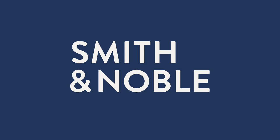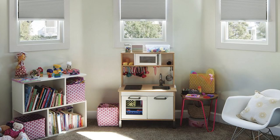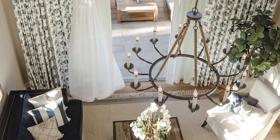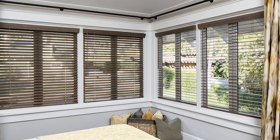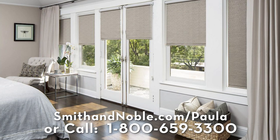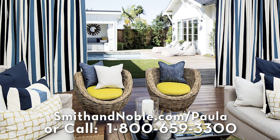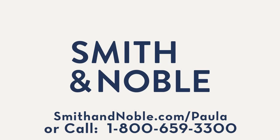The space that you live in really affects the way you feel. So my first recommendation is start by updating your window treatments with Smith & Noble. Smith & Noble's beautiful handcrafted blinds, drapes, shades, and shutters are custom made just for you, and they offer different service options to fit your needs. Contact Smith & Noble to get my special limited time offer — 25% off on your window treatments, plus a free design consultation. Create a space that you're gonna love. Go to smithandnoble.com/paula or call 1-800-659-3300.